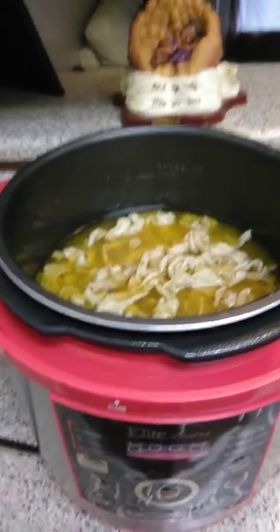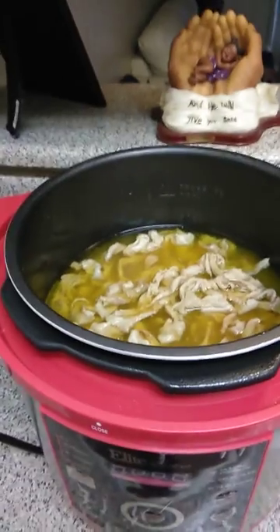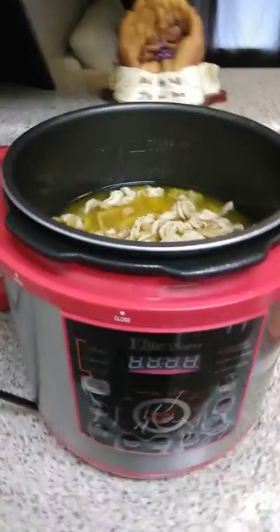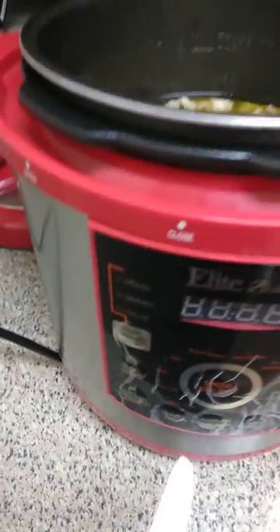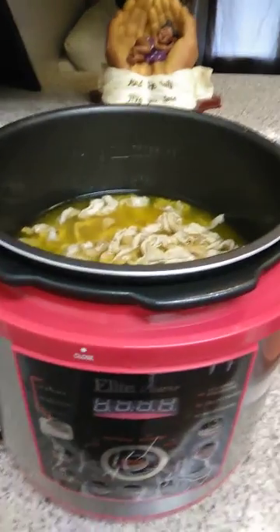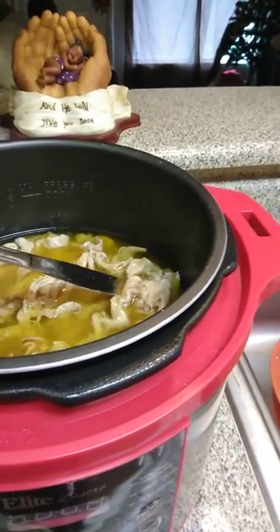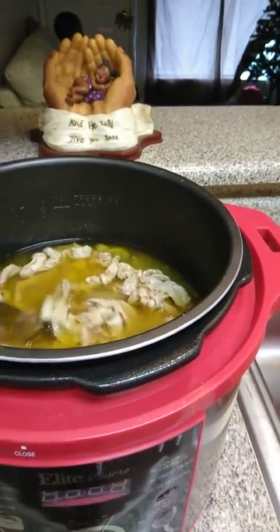Welcome back to our channel. We have the results from the chitlins in the pressure cooker. I had set it to the pork selection, and after the first round they were cooked but not really tender — they were still kind of tough. So I put it in again under the same setting.